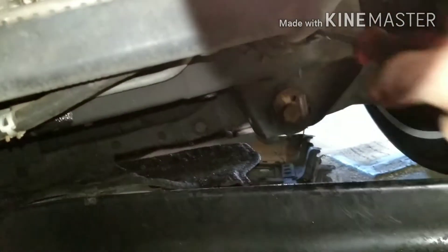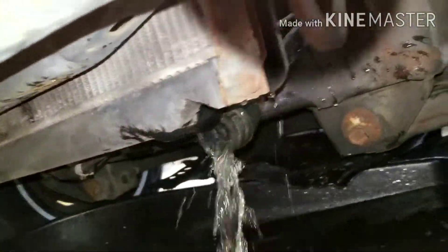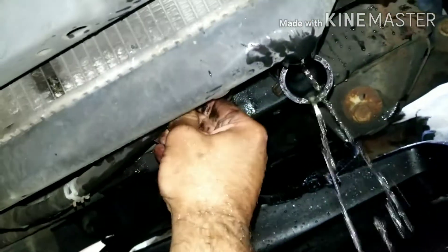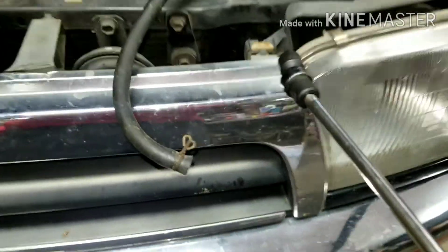So, as you can see, all the clamps are down. Now that we've got everything loose down there, we're good to proceed.